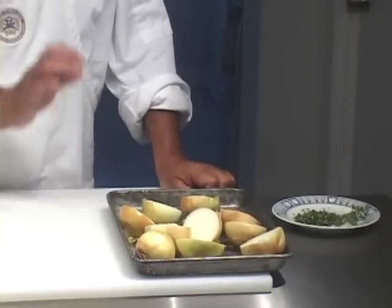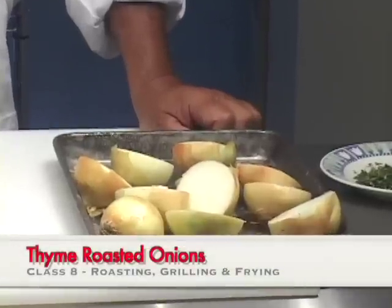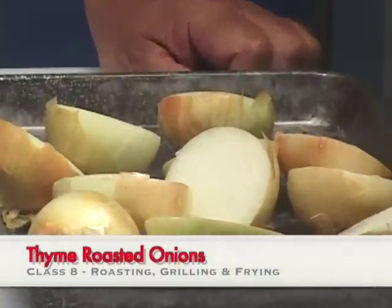Hello again, I'm John Terzak, and welcome to another video cooking lesson from The Seasoned Cook. Today I will answer the question of how to make thyme-flavored roasted half onions, to be served as a vegetable or used for a number of other things.